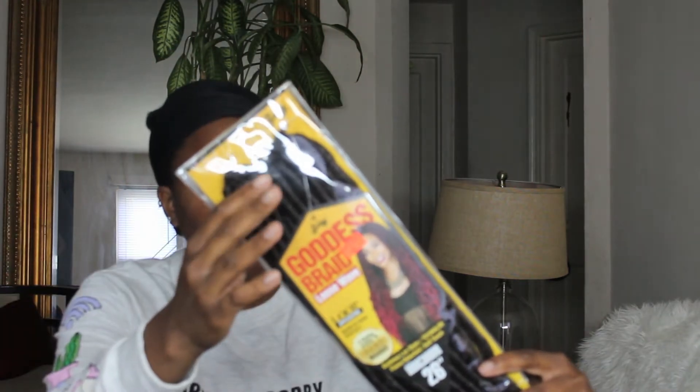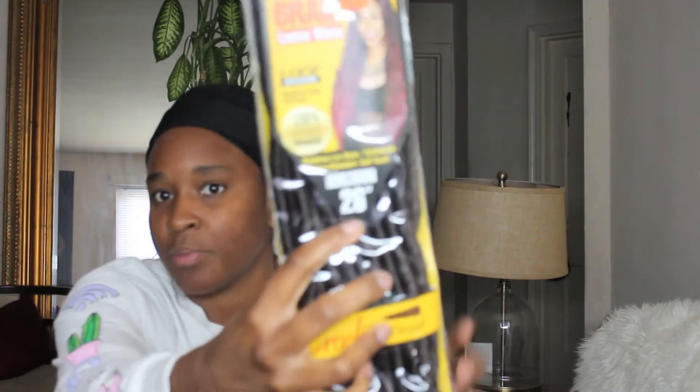I'm going to do my hair tutorial on how I did my crochet locks. I used the Goddess Braids Loose Wave in 26 inches — about 18 pieces come in a pack.